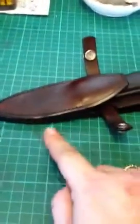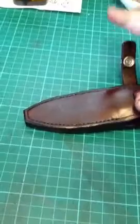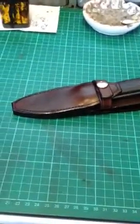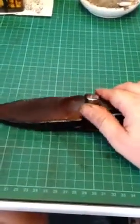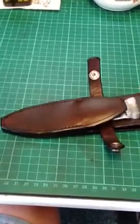You get retention from here when you feather the welts out properly, but you also get retention from the strap too. It's one way of making a sheath. This rides lovely on your belt — this type of sheath suits this knife perfectly.